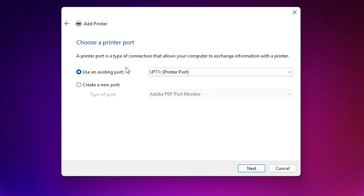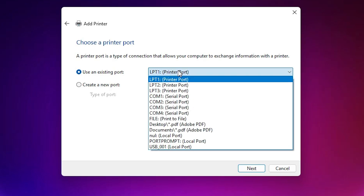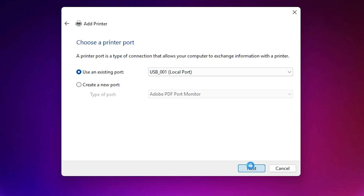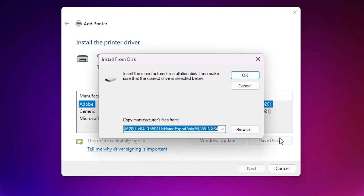Here we find 'Use an existing port.' Click on it — if you find a port with 'HP' in the name (such as 'DOT4_001' or similar), select that. If you do not find any HP printer port, then select a USB port — USB001, USB002, USB003, or USB004. Select any USB port and click Next.